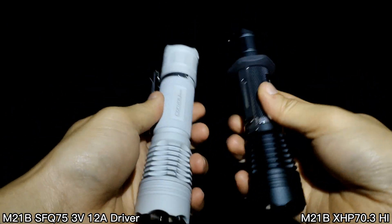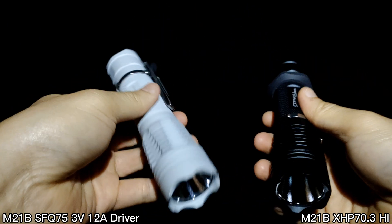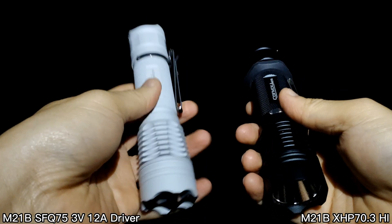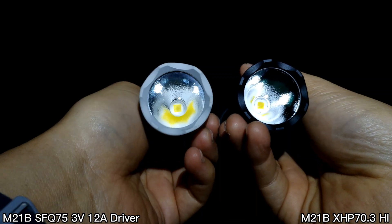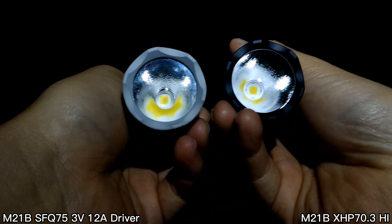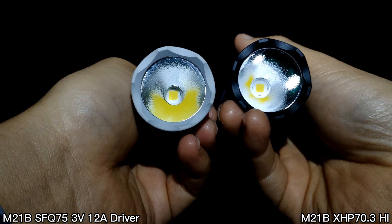Hello everyone. I'm in the dark forest with two convoy flashlights. Here is the MAO version — my customized flashlight.